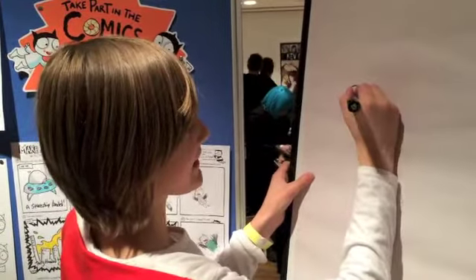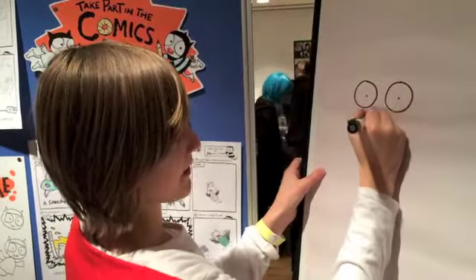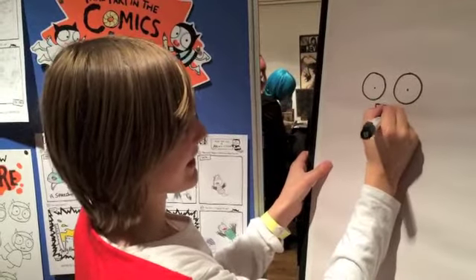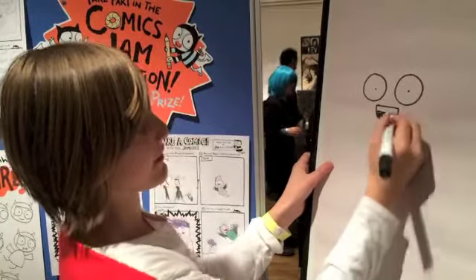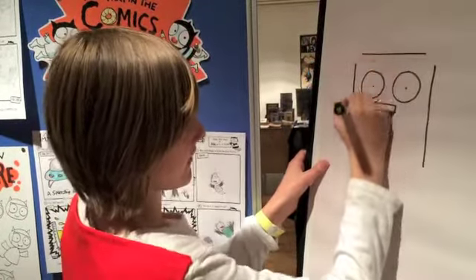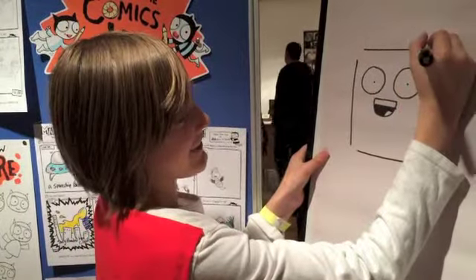Okay, two big eyes. A tongue. And then I'll draw four lines, and then three handy things, I guess, on each corner.